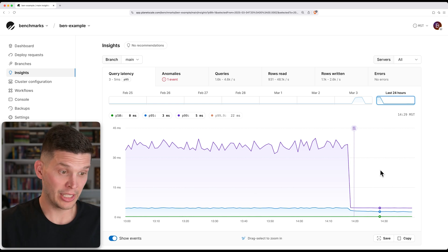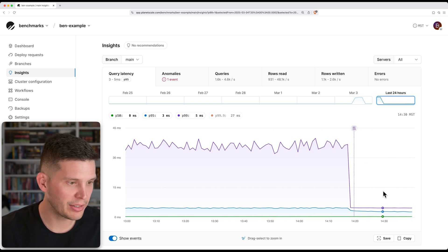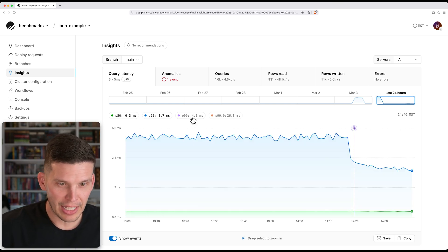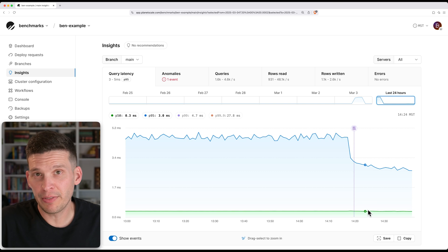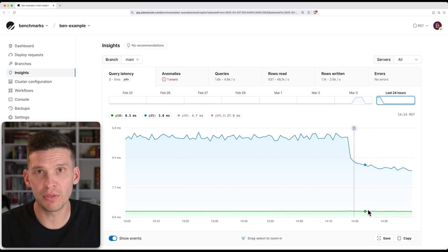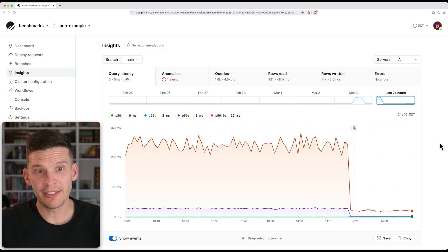You can also see that the P99 dropped significantly from being around 30 to 40 milliseconds — we're down to about five milliseconds. And it's also not that spiky; it's extremely even. Then let's take a look at our P95 — that dropped a decent chunk as well. P50 was not as affected because that's essentially your median query performance and we already had a bunch of queries that were really fast. But what this really helped us with was making some of these queries that were really slow get way faster.